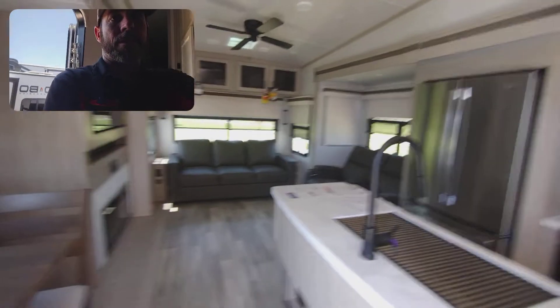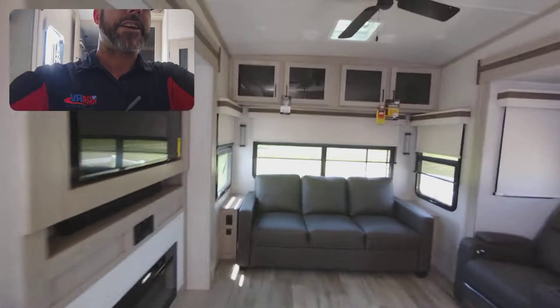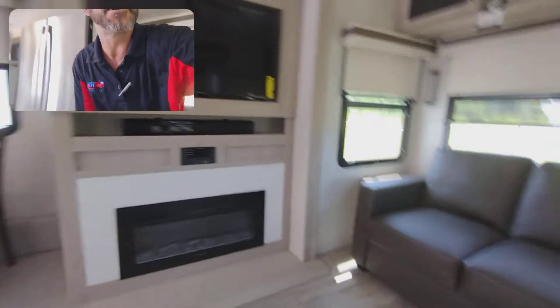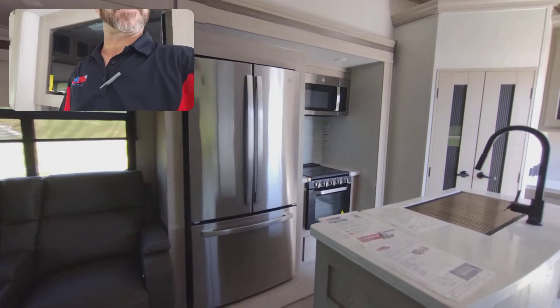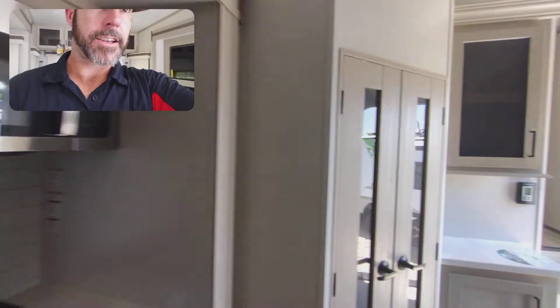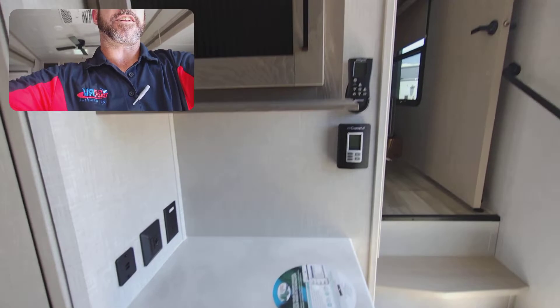Beautiful colors — kind of an opposite setup of a lot of your rear livings. The TV is over here on your left-hand side, which is what makes room for that outdoor kitchen. Theater seating, fireplace, overhead storage, big residential fridge. Nice island with some LEDs, farm sink. And a big feature that a lot of people love — big old pantry in here. A little coffee bar right there.